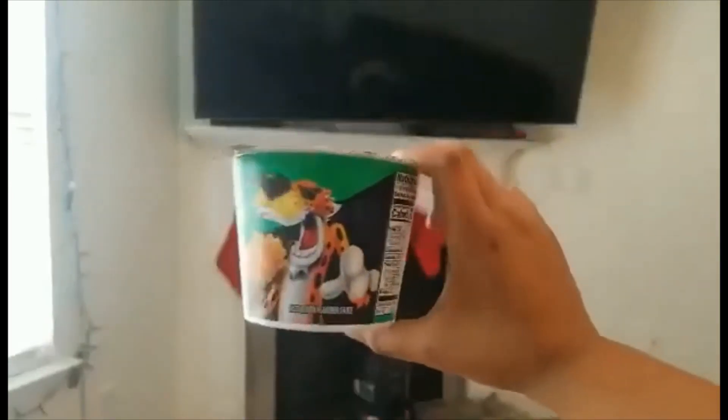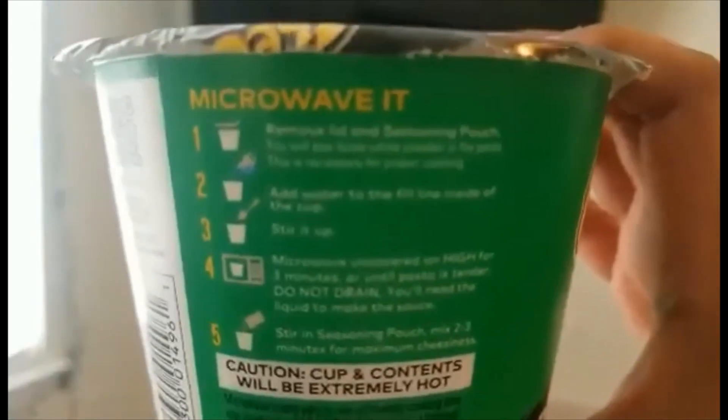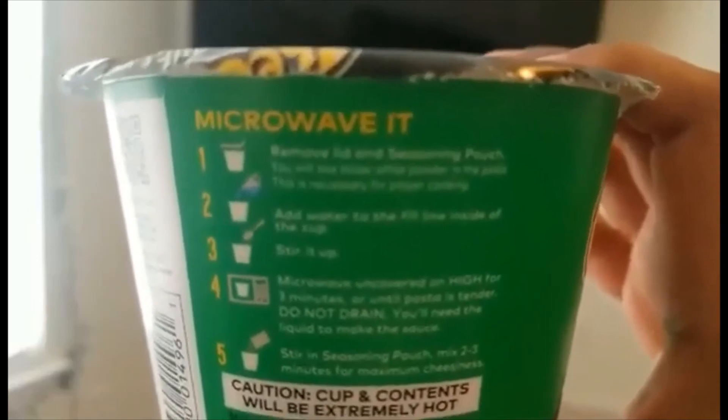It's gonna be so hot. Oh my god, I'm so scared. So just to let you guys know, this is what the container looks like, so let's start making it. First we gotta remove the lid and remove the seasoning packet.